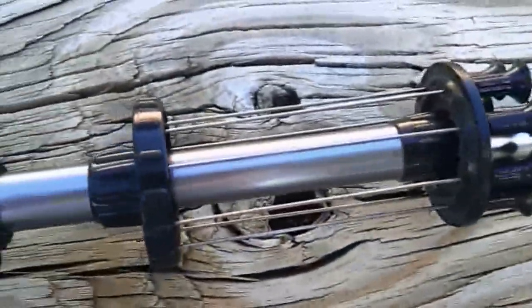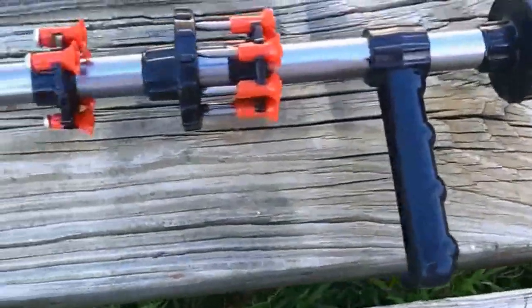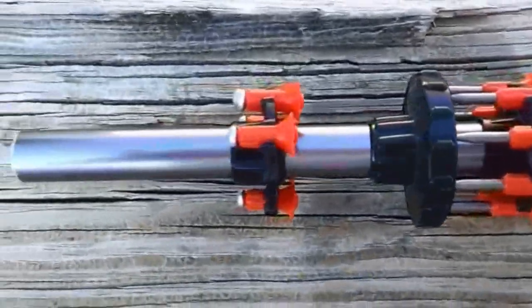Someone with a .50 caliber blow gun. My four-inch darts there - got eight of those. Got my foregrip. Got my stinger darts and my stun darts.